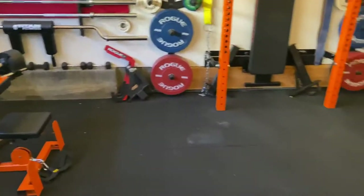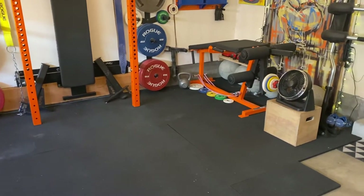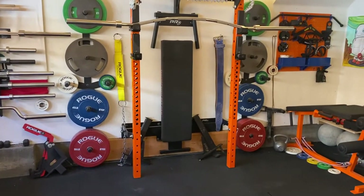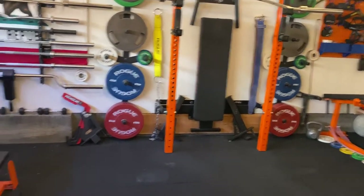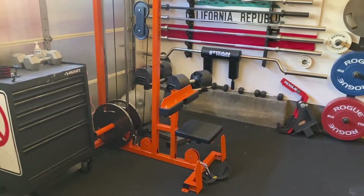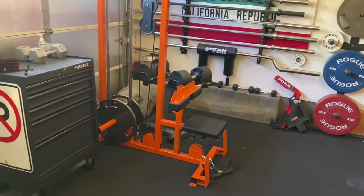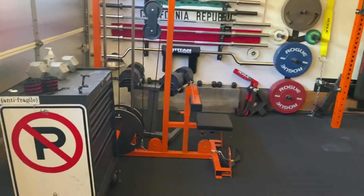You notice in here that everything is really old school — a plate-loaded leg extension and leg curl machine, basically just a rack against the wall with safety spotter arms rather than a big cage, and this plate-loaded cable machine for lat pull-down and low row. I do really old-school training and I don't really need a lot more than this.